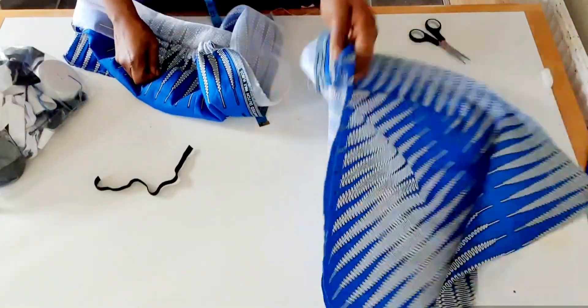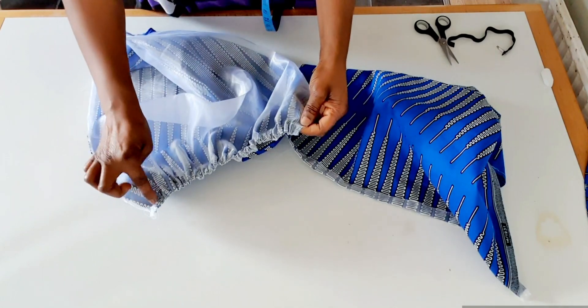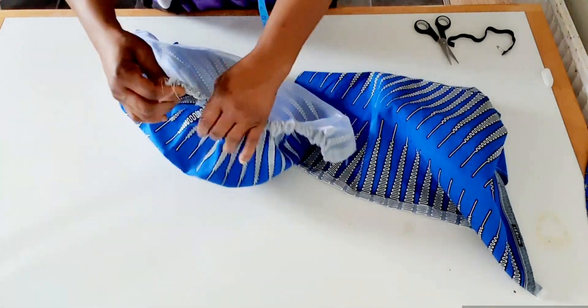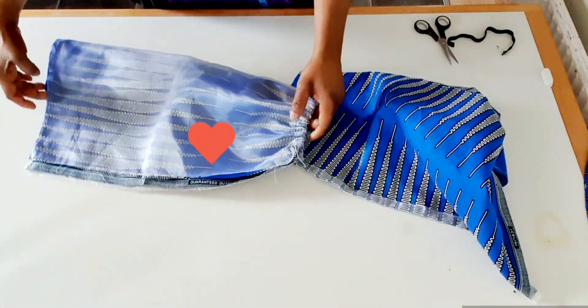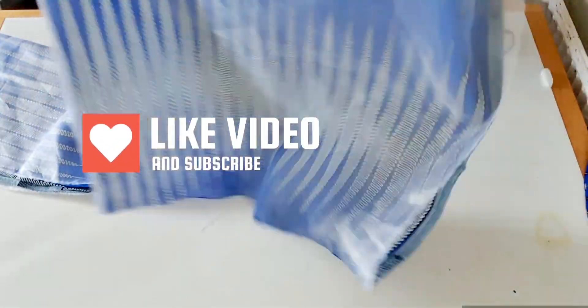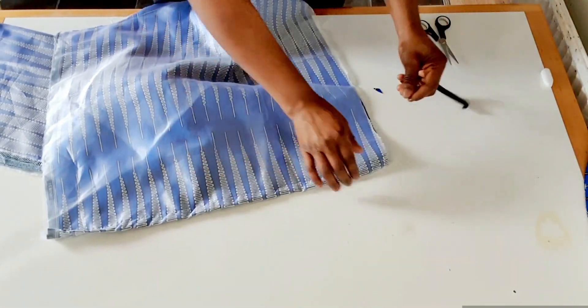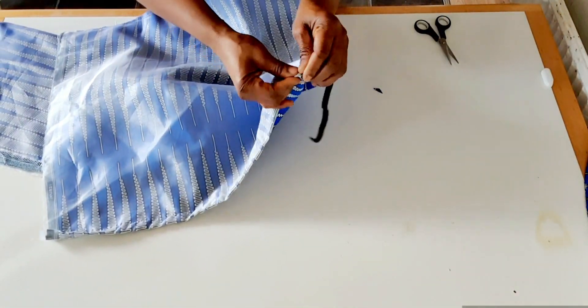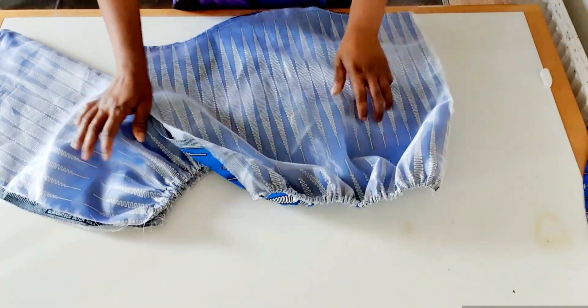I will do the same here. I'm done sewing here and here. I'm going to pass the elastic through this one I just sewed. I'm done with the second sleeve.